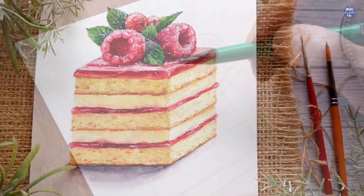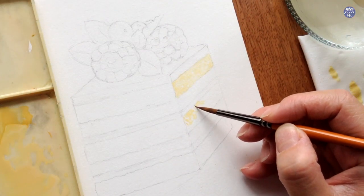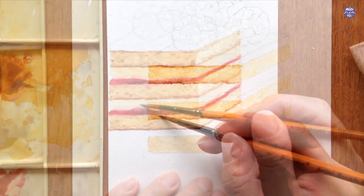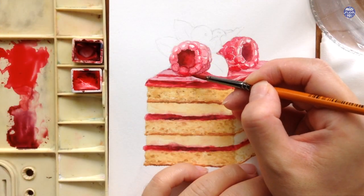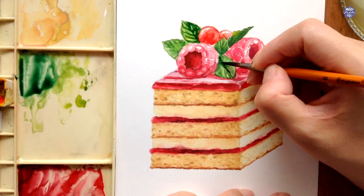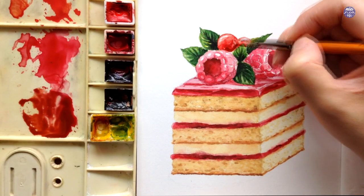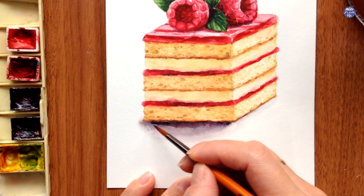Hey guys, since I don't post food illustrations often and I get requests asking to paint desserts, I just want to remind you guys of my latest Skillshare class on this raspberry cake slice. On Skillshare I demonstrate my paintings in a more detailed and slower pace so I can be more thorough when it comes to complex food illustrations like this one, whereas I tend to speed up my process more on YouTube since I try to limit the length of my videos so I can keep up with the consistency of uploading.